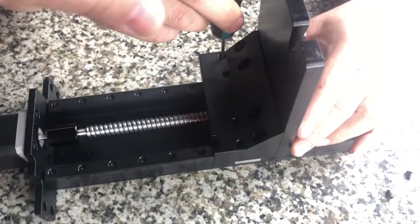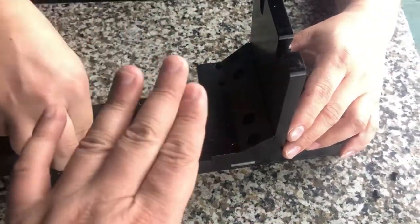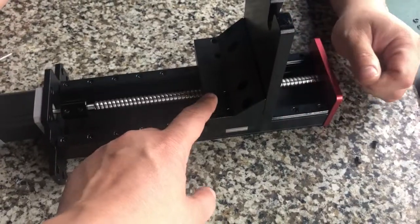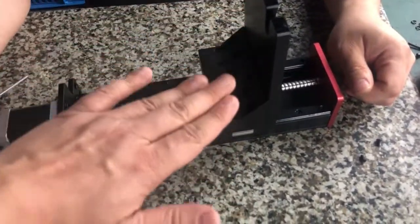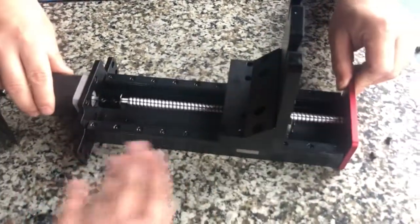So when we tighten it and move half a turn back, there will be a little space between the bearing and our machined parts. This will allow and provide the tolerance for movement during moving. So it will become smoother.